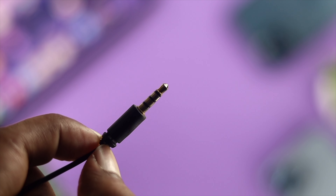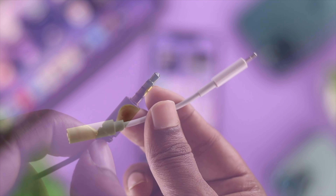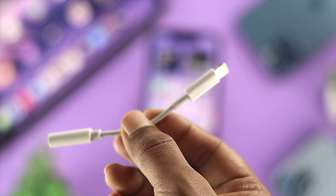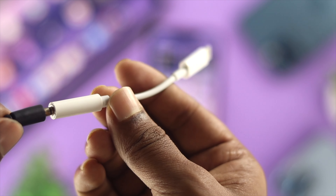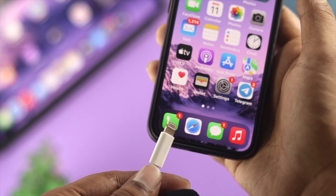First, let's go ahead and grab that microphone with the 3mm jack. Now since the latest iPhone doesn't have any 3mm port, we need to have a dongle. Here we have a dongle with the 3mm jack and the lightning port. I'm going to attach the 3mm jack right here and then connect it right to my iPhone.